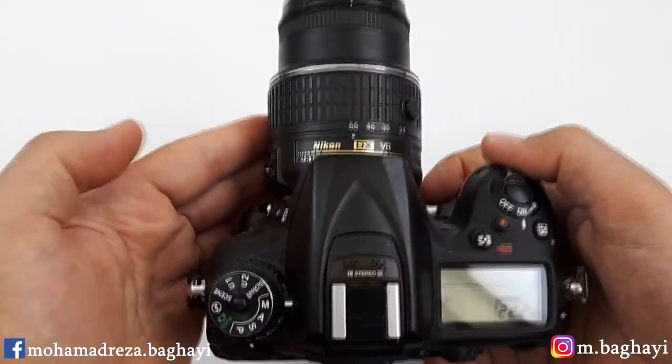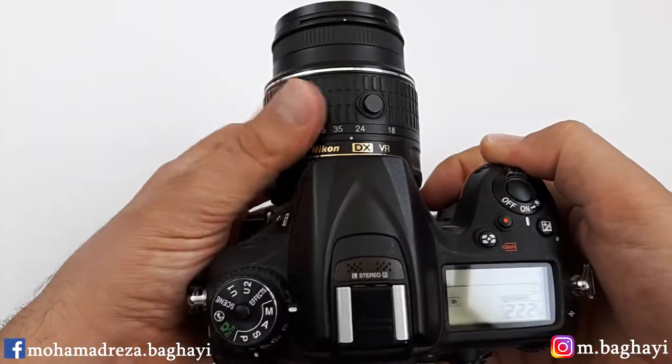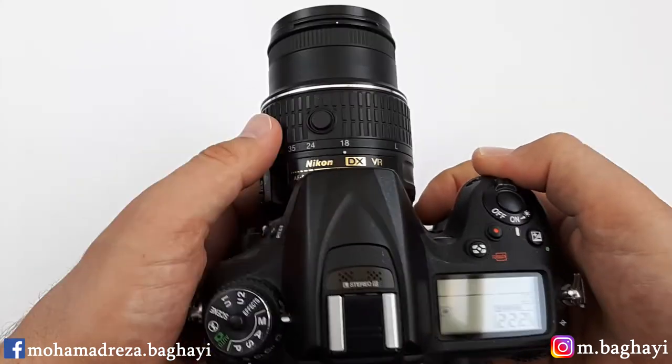You can use the lens for landscape, family, and street photography, even close-up, but not as a dedicated macro.